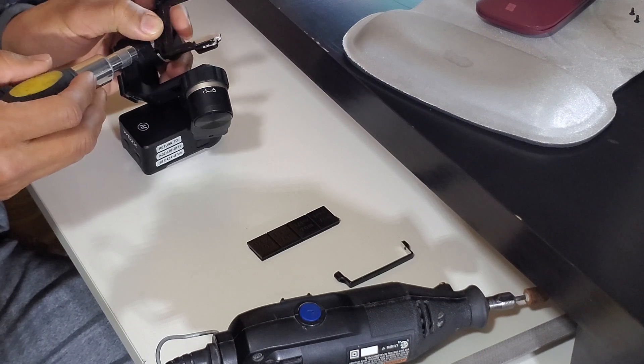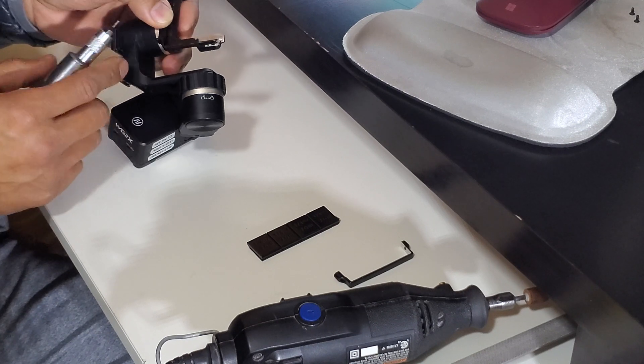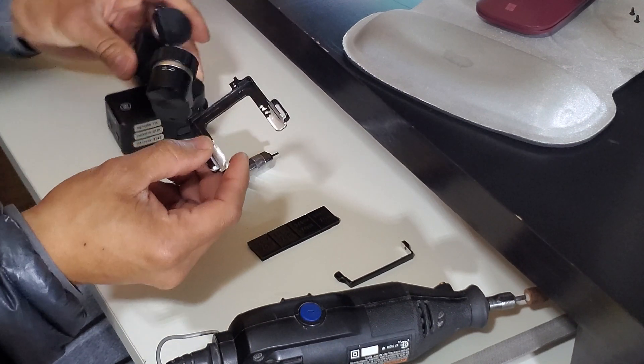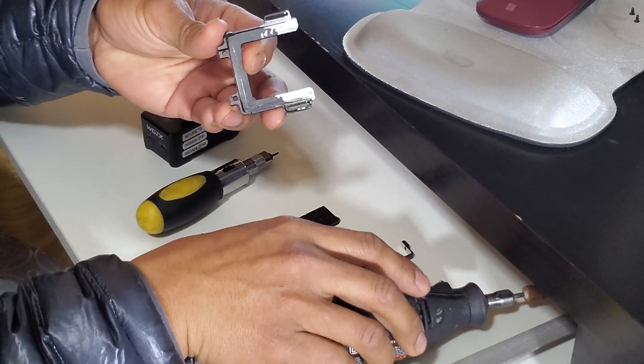Remove the GoPro mounting bracket from the gimbal arm like so, and then the next thing we're going to do is grab a Dremel with the square filing bit.